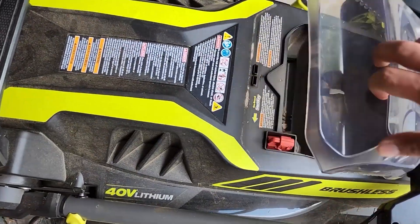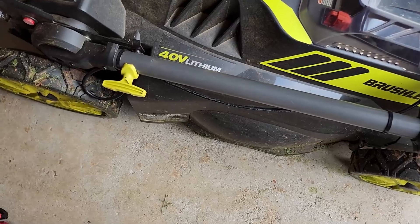Make sure to take out the battery first before you work on anything. Safety first, right? We're gonna flip this over.